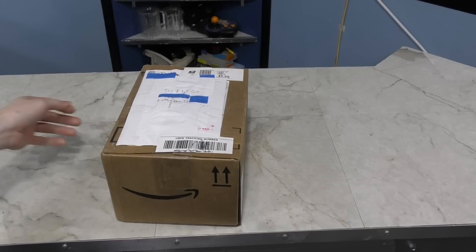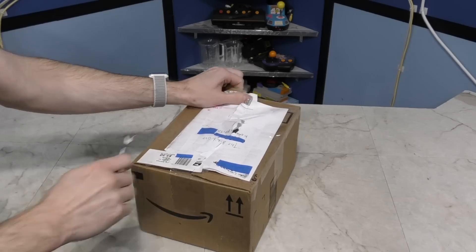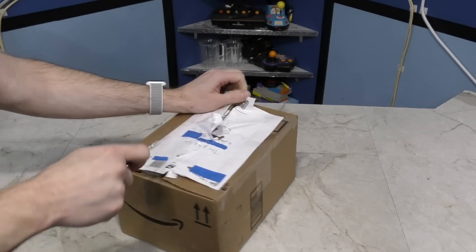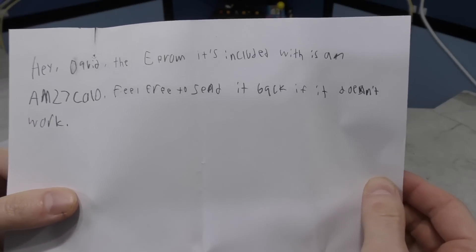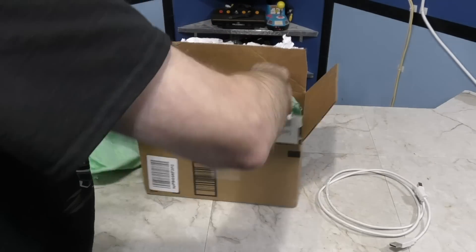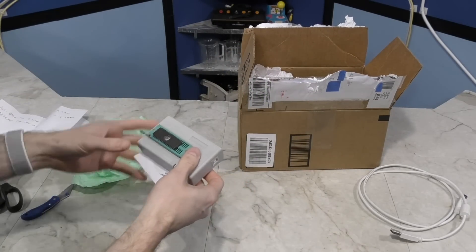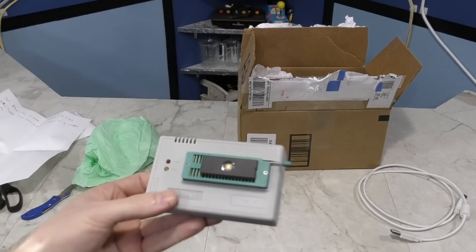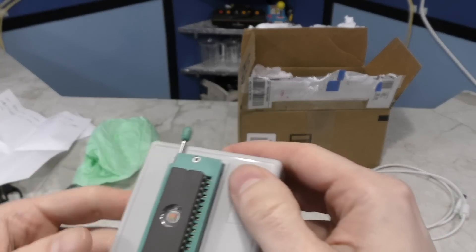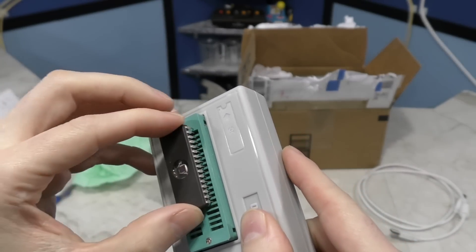The next package, also received on the first of the month, is from Evan Clannan. Here's a note — looks like something to do with an EEPROM. So what we have here is not just an EEPROM, but an actual EEPROM programmer as well. This will be nice if I can get it to work. I actually bought a cheap EEPROM programmer on eBay years ago but never could get it to work. This one looks a lot nicer. Hopefully I'll have better luck. Thank you, Evan.